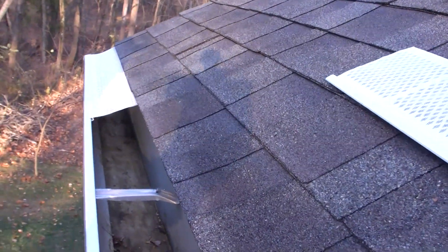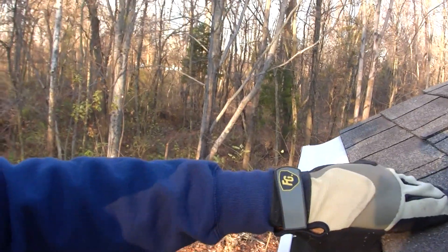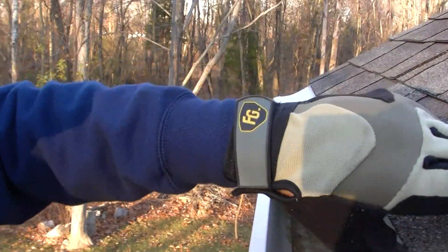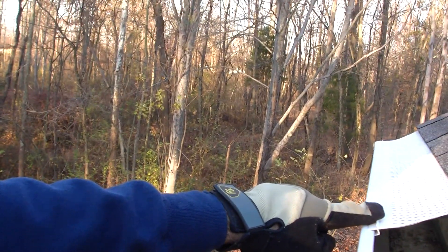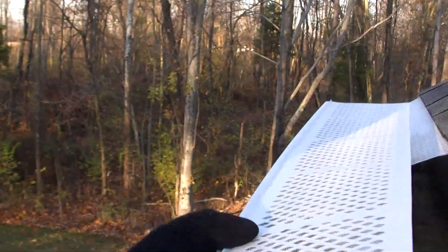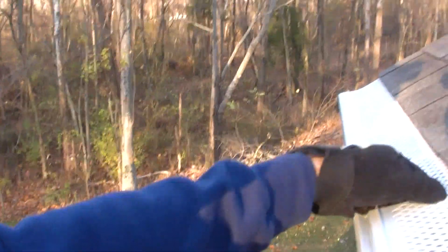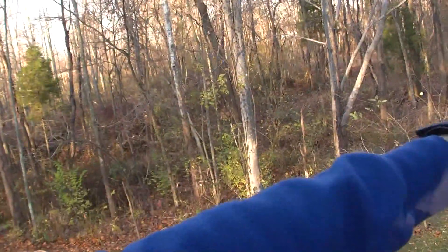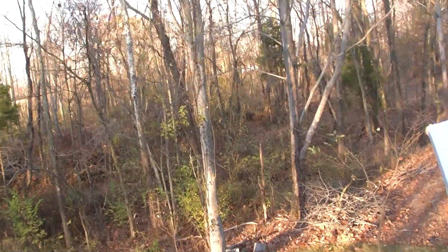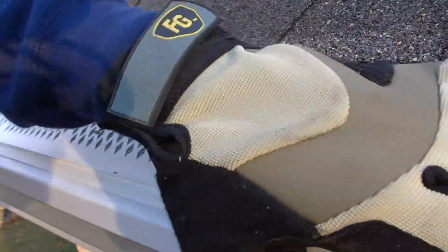It's going to be kind of hard to hold the camera with one hand and install these with another, so I've put one in already. The way these go in is you just have to pull the shingle up just a little bit — I'm just gently undoing the adhesive on that shingle. Then you slide that gutter guard right underneath the shingle and clip the other end right to the gutter. You can see I've slipped this next guard underneath the shingle so it slides loosely, then I line it up with the one next to it and work my way down, simply snapping the end of the gutter guard onto the gutter — you just snap it in like so.